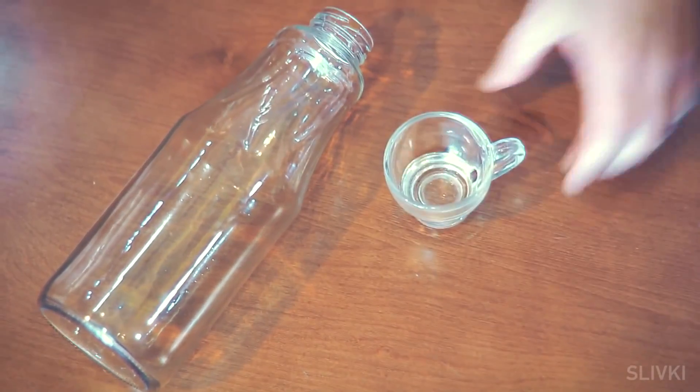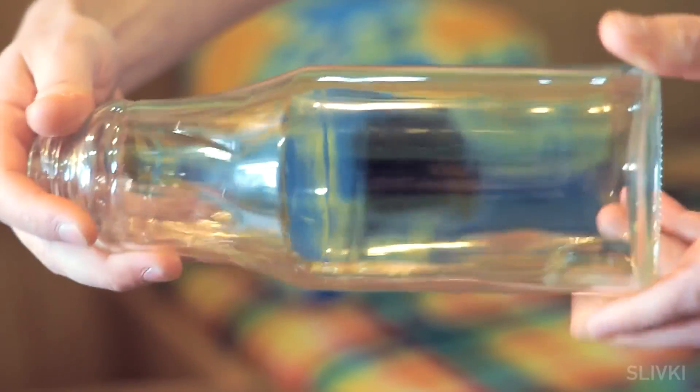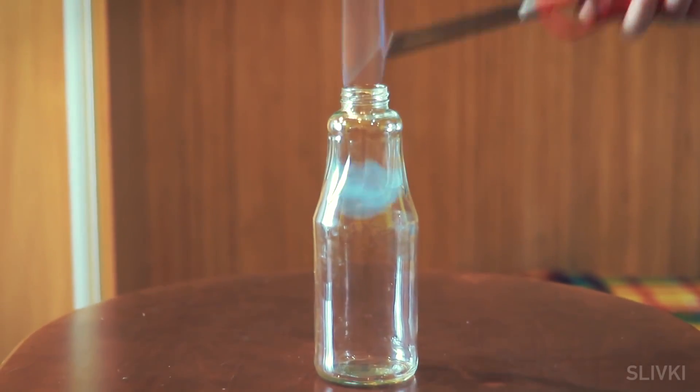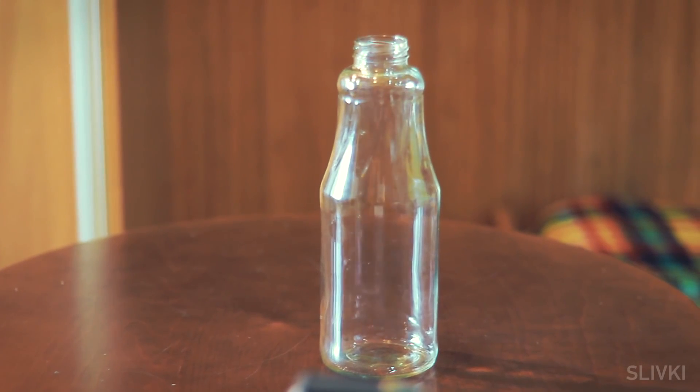Next experiment: take a backup bottle and a little alcohol. Put it inside and twist the bottle so that all the walls are wet. Pour out the excess alcohol, then bring a flame to the bottle neck. The result is burning alcohol that produces a beautiful visual and sound effect.